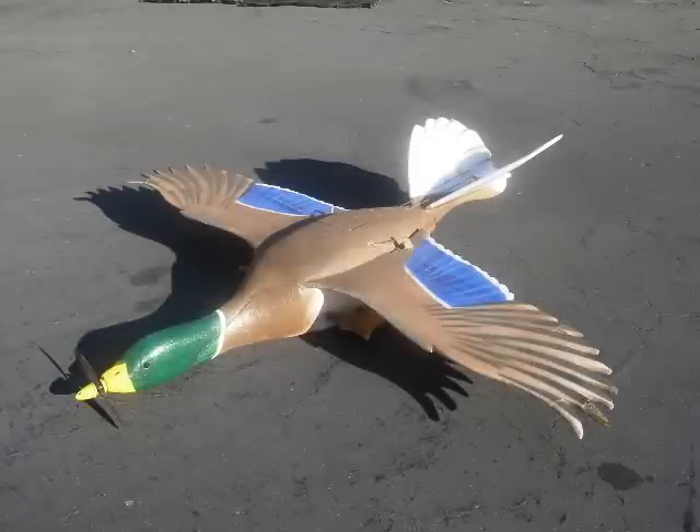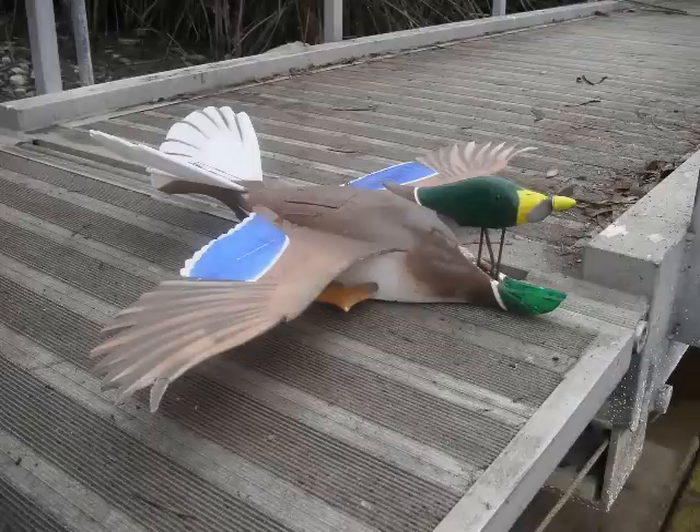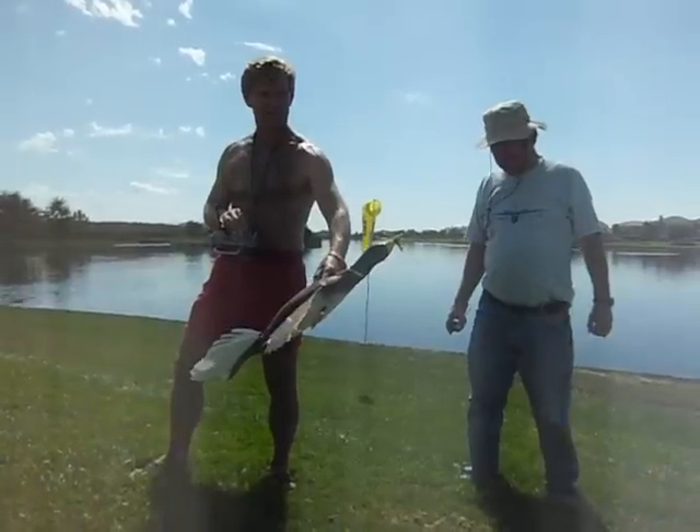This aircraft is my Mallard Duck, and it's been under development now for several months. You'll notice the head is down right now. It has two modes — one is up, as you can see in this picture, for takeoff and landing.